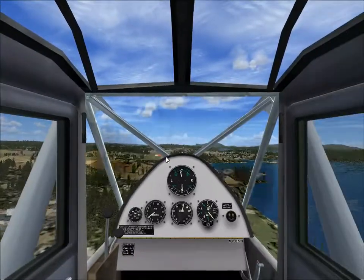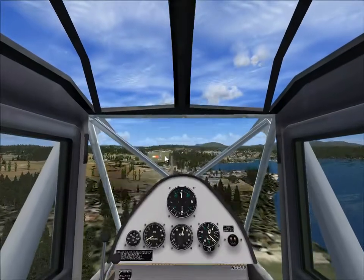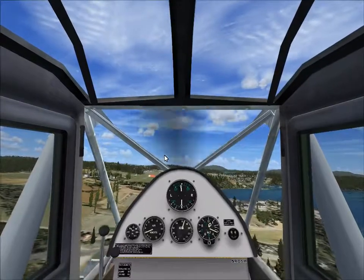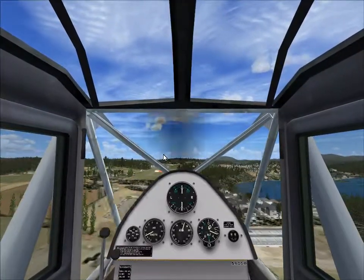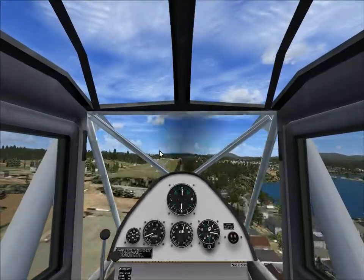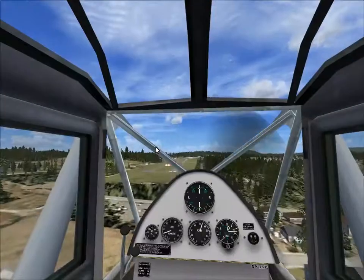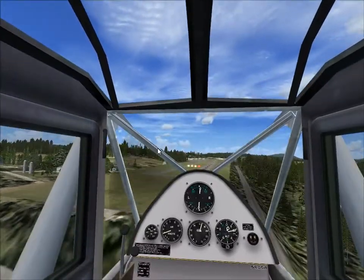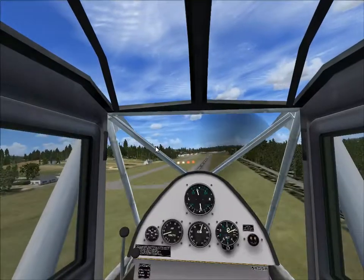I honestly didn't expect this aircraft to be... So what I was saying, we're going for flaps. Actually, I don't see any flaps extracting. Maybe it's the wings. Maybe it's the flaps setup.